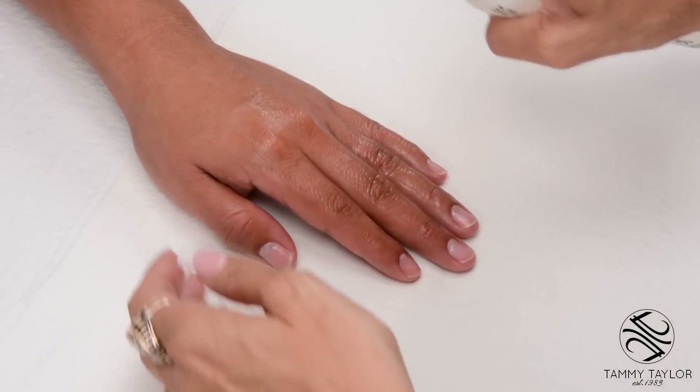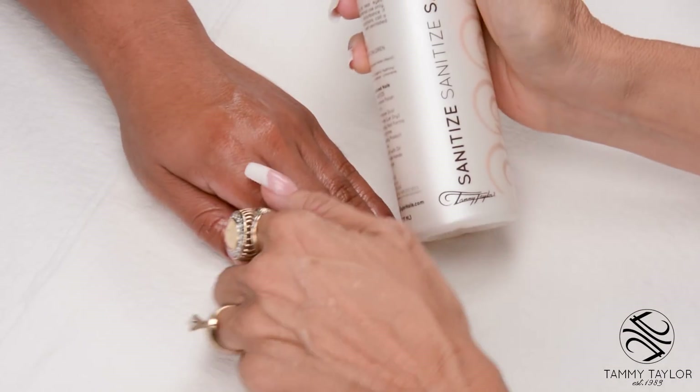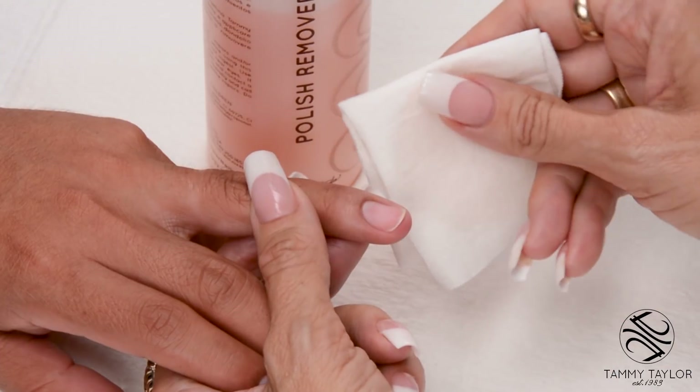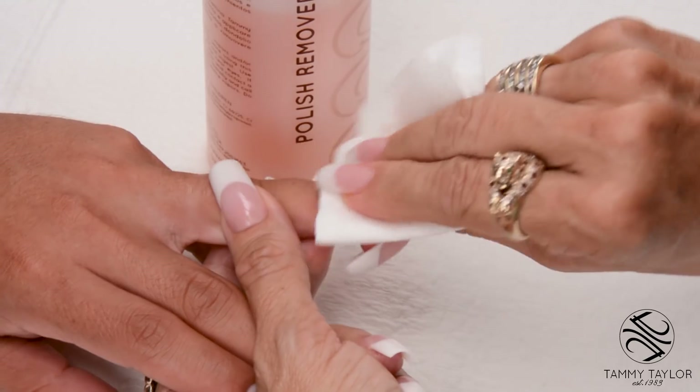Sanitize your hands and your client's hands with Sanitize, available in Peach and Gardenia. Remove the polish with Peach or Gardenia Polish Remover.